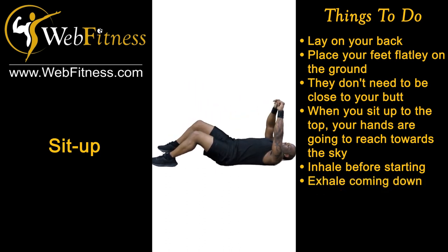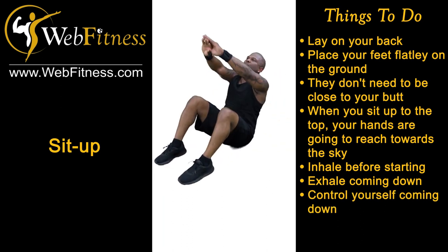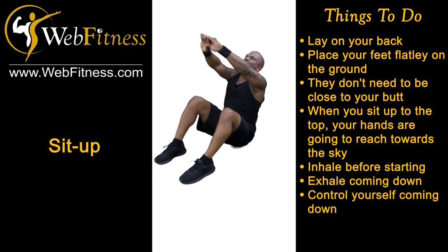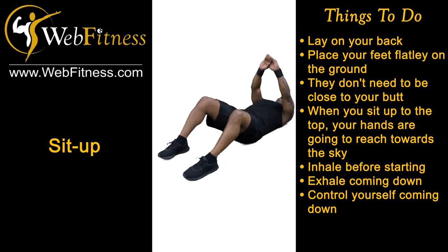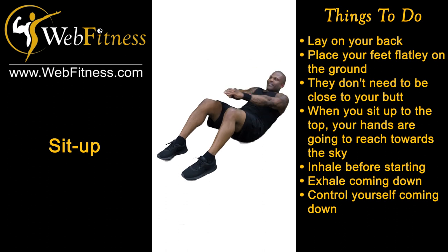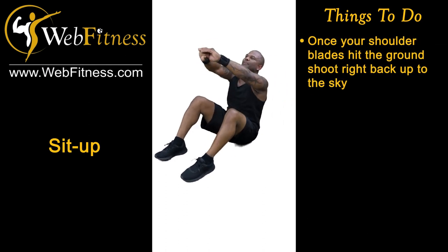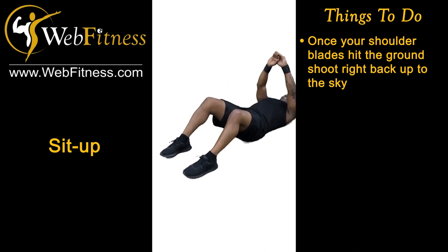I don't want you to fall down — I want you to control yourself coming down. That's gonna work and engage the core a lot more than just falling straight down. Finish at the sky, exhale coming down controlling it, and the moment the shoulder blades hit the ground, shoot right back up to the sky.